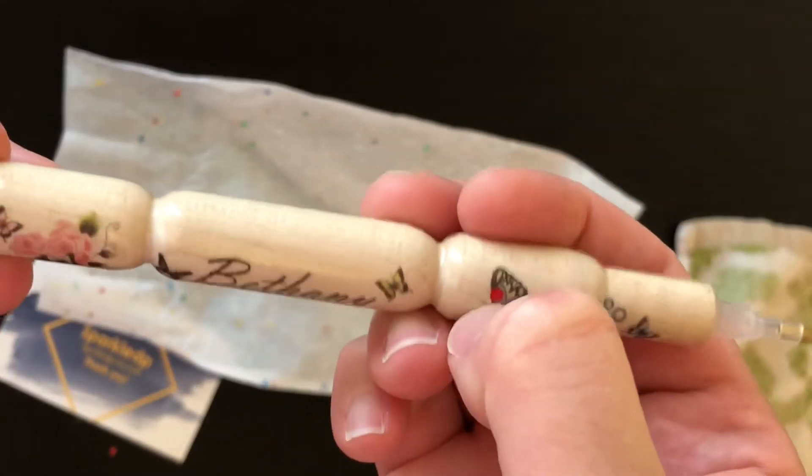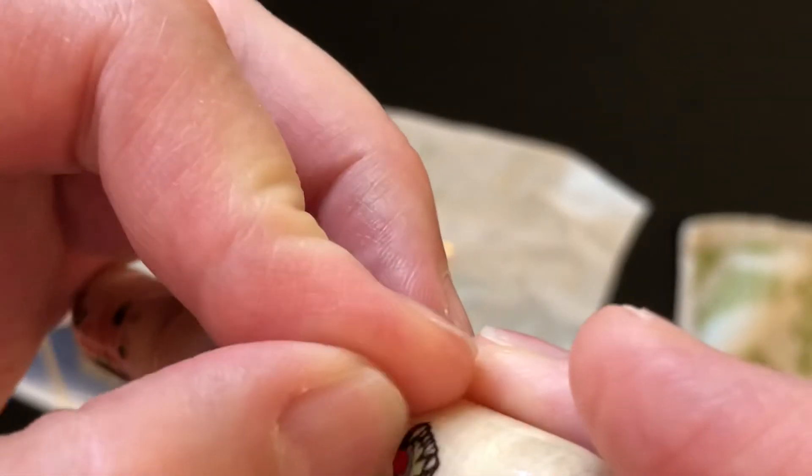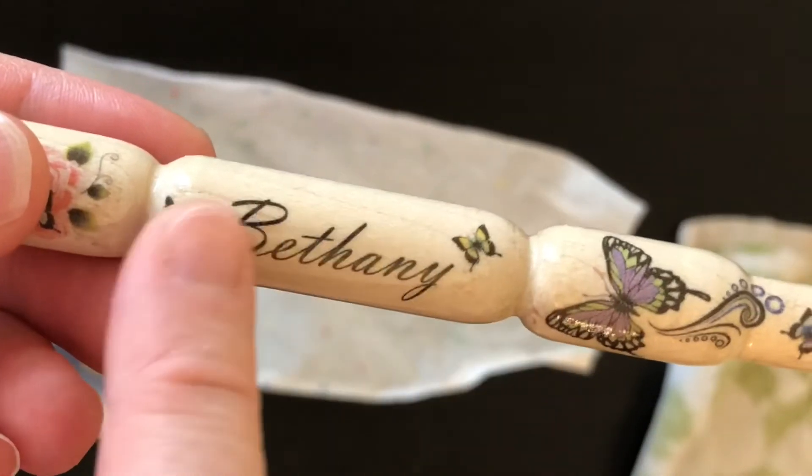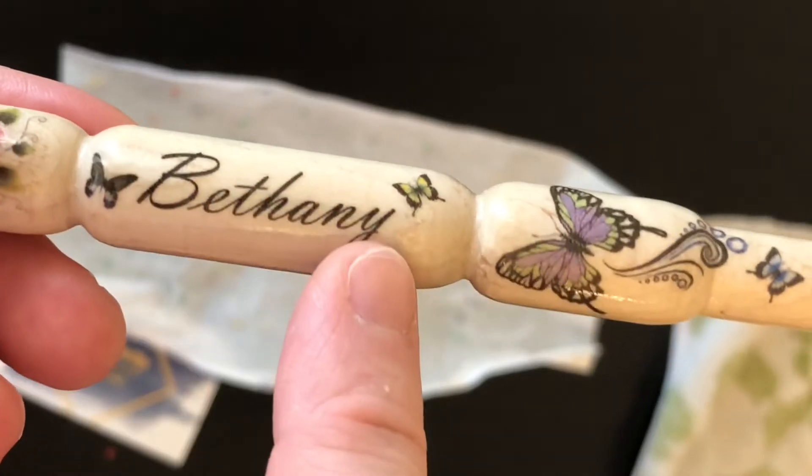Oh, there's a piece of glitter — that glitter doesn't want to get off of there. There we go. You can monogram it, you can have it say whatever you wish.